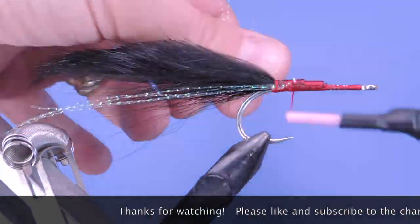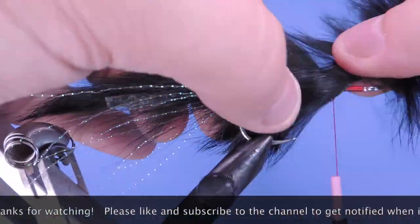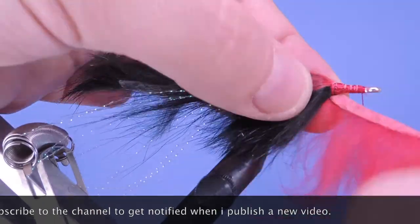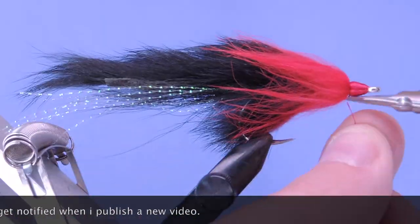Thanks for stopping by my fly tying channel and watching my tutorials. If you're new here and like this sort of thing, why not hit that subscribe button? I'd love to hear from you, so if you have anything to say leave it in the comments below. Until next time, this is Darren saying keep a hook in your vise - cheers.